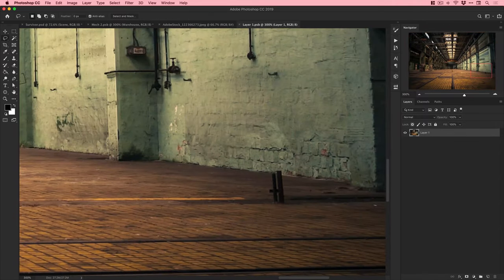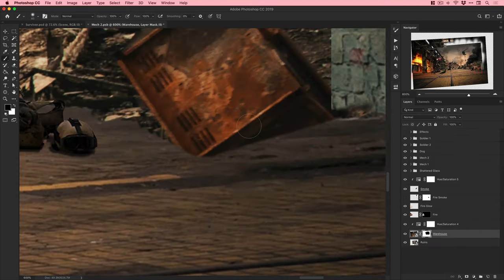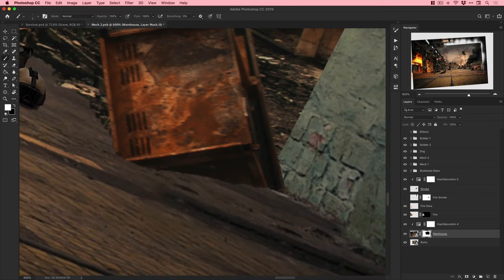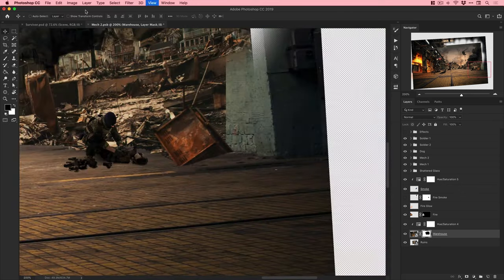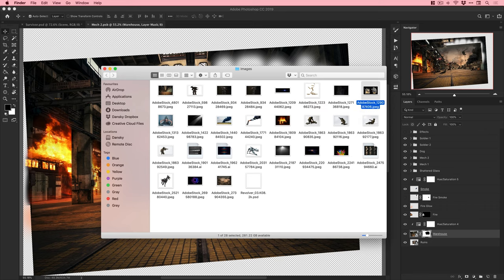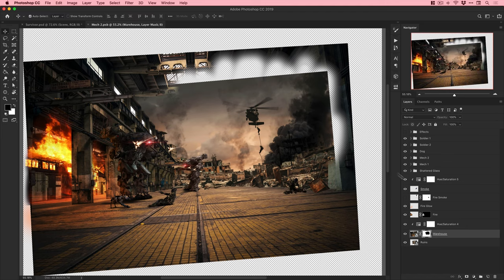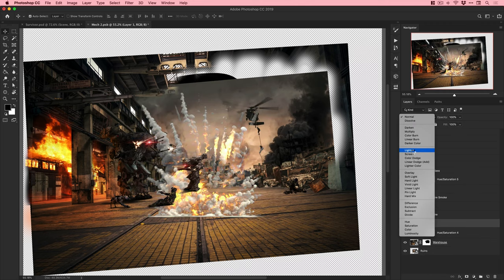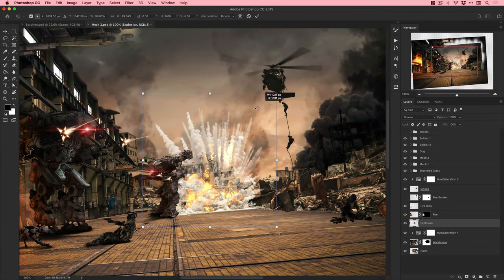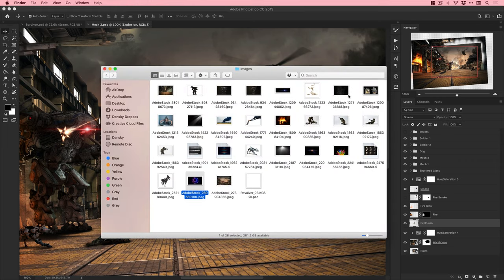Using Content Aware Fill to remove something that looked weird - it's genius and doesn't always work perfectly, but even when imperfect it can give a massive head start on retouching. Also working on a rusted container that looked like it was going into the ground. Adding an explosion in the distance - on a black background so I can blend it in using Screen blending mode. It'll be in the distance and blurred out so it works fine.